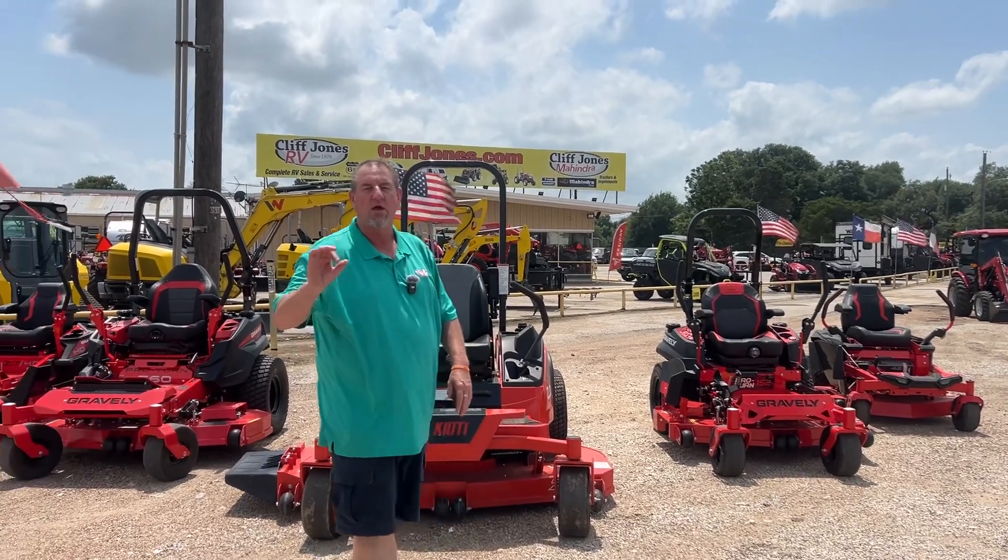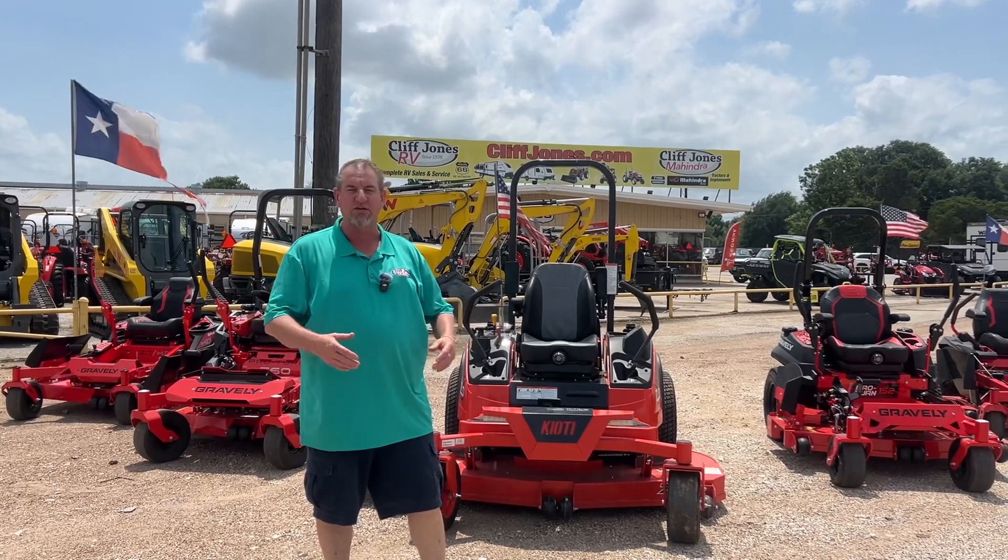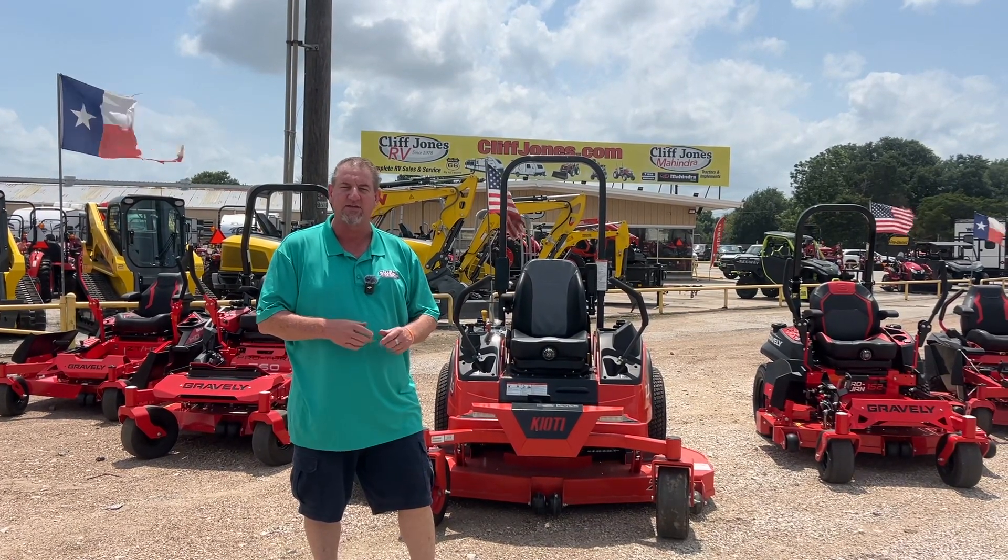They are offering zero down and in most cases zero percent financing up to 48 months. Come out and see us in Seeley, Texas, where we make digging dirt, cutting grass, and financing easy.